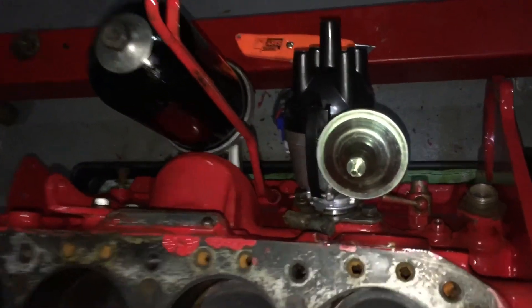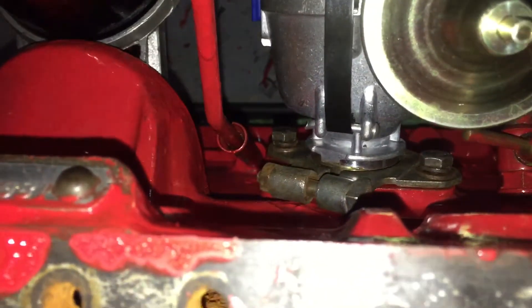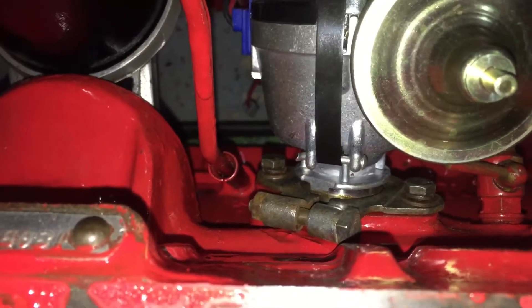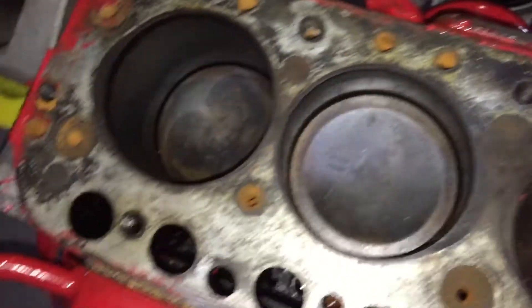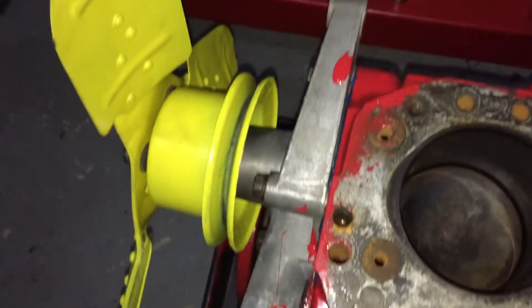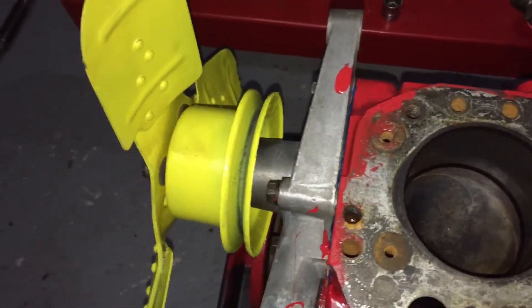Nice new distributor, which interestingly sits proud — this is the PowerSpark model, so I'm going to have to pack it out with washers before putting the clamp on. The water pump is fine; I've spilled some paint on it but I'll scratch that off. All fitted with new gaskets.